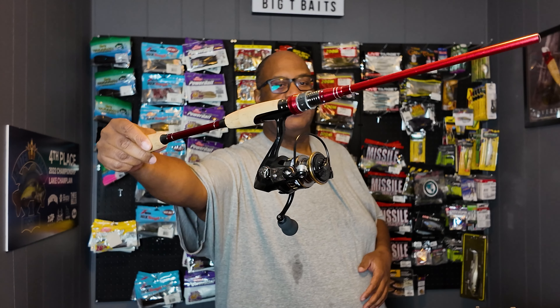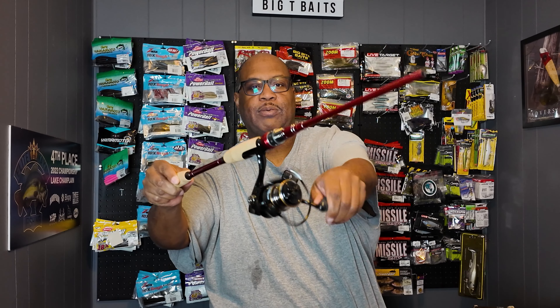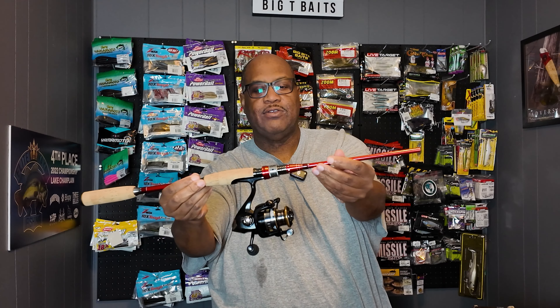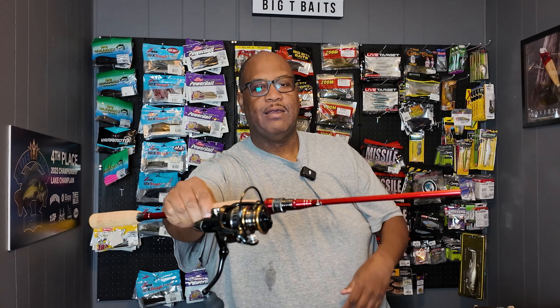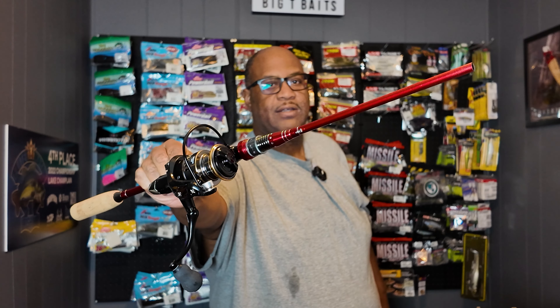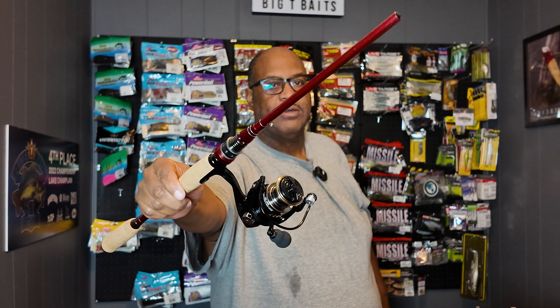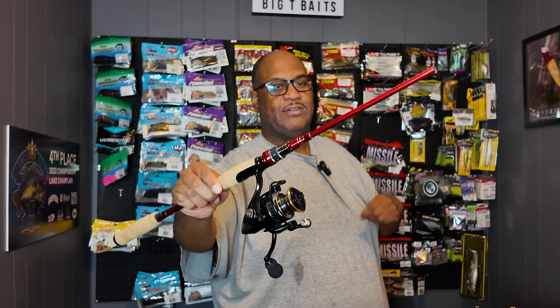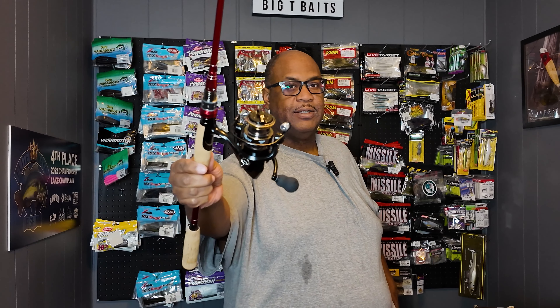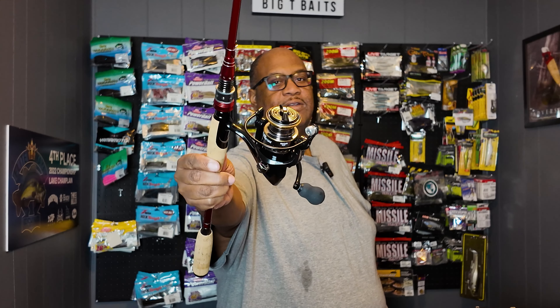This is a 5.3:1 aluminum spinning reel — it's super high quality. And this spinning rod, look at some of the details in there. The rod cost 28 bucks and the reel was like 11 bucks, so it's an 11-reel-and-rod combo for under 40 bucks. I said, hey, I'll get some of this stuff and take it out and make some videos.